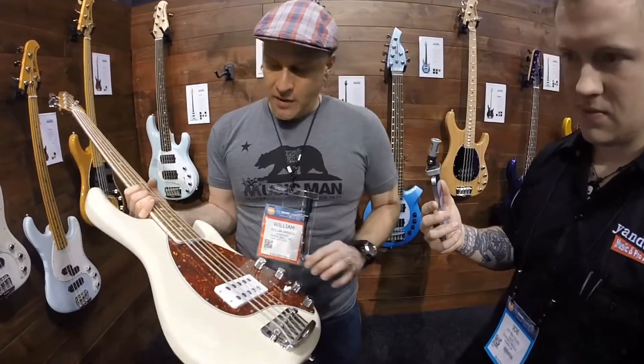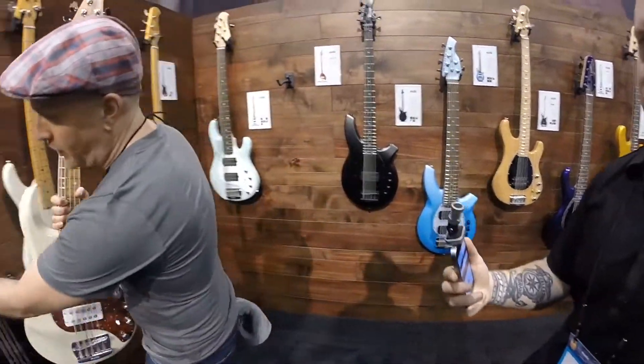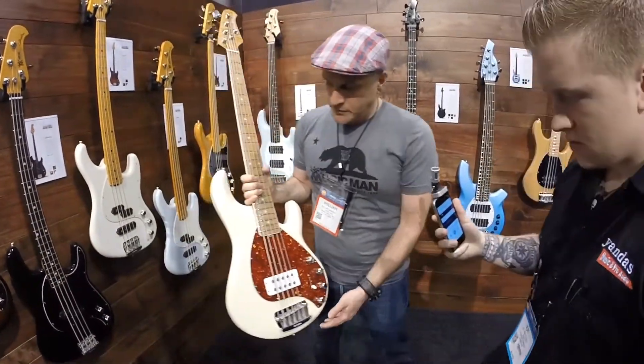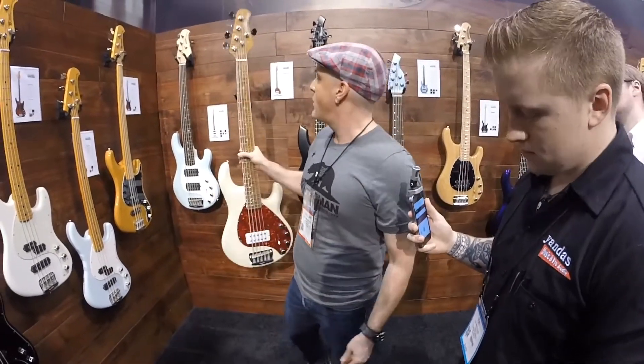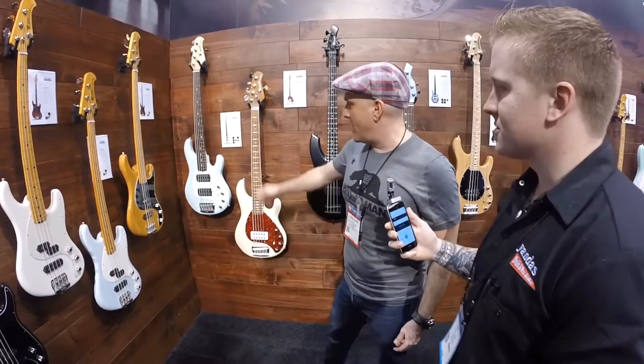Special tortoise red pickguard — a little different from our normal tortoise, which is a little more brown. This has more red to it. These will hit stores in May. You can choose rosewood fretboard on that too, so maple or rosewood.